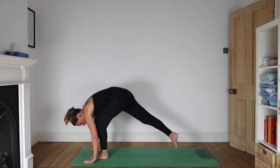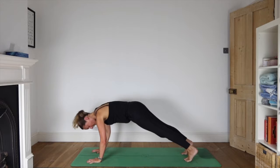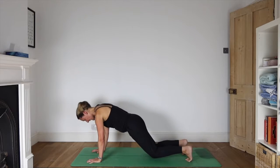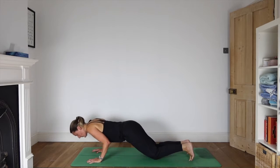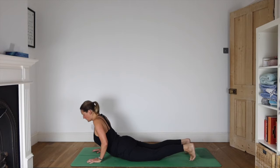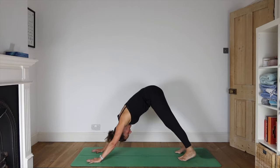As you exhale, step both feet back. We're coming into Sun Salutation A. Fingers are wide apart, middle fingers pointing forward. Soften the elbows, push the heels away, and move the heart forwards as you lift your gaze to look ahead of your mat. Listen out to the sound of your breath. Soften the knees, keeping the elbows tight to your side and your neck nice and easy as you lower yourself down. Roll the shoulders away from your ears and inhale as you come up into a little cobra — it can be a tiny baby cobra. Turn your toes under, push through your hands and come into down dog.